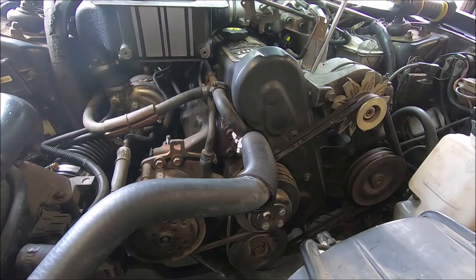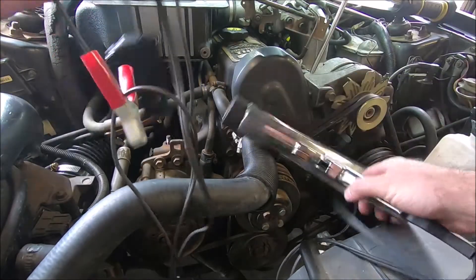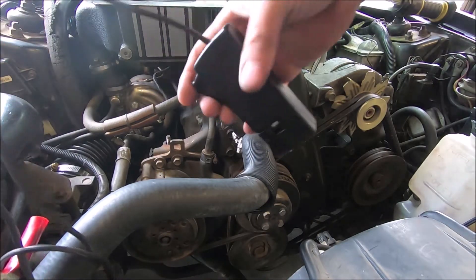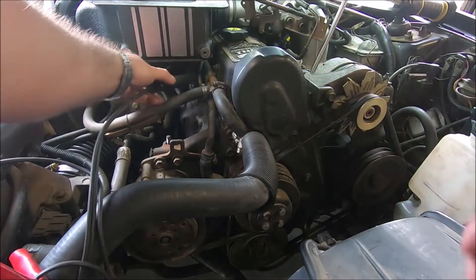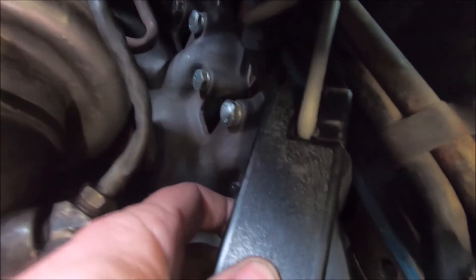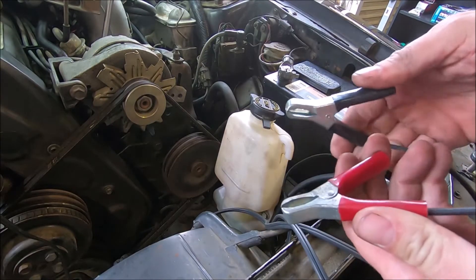The first thing you want to do is get it up to operating temperature — it's good to have the engine at operating temperature. I've got this basic timing gun. You're gonna set the clamp on number one, and when you do this you want to make sure that the clamp is all the way closed around it. Then you connect to the battery.